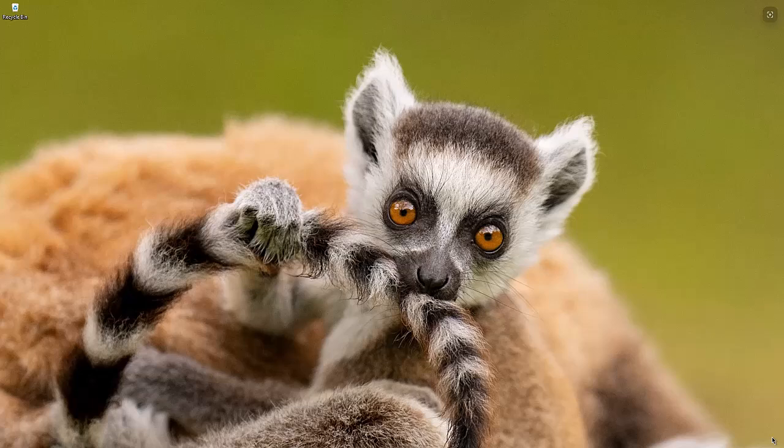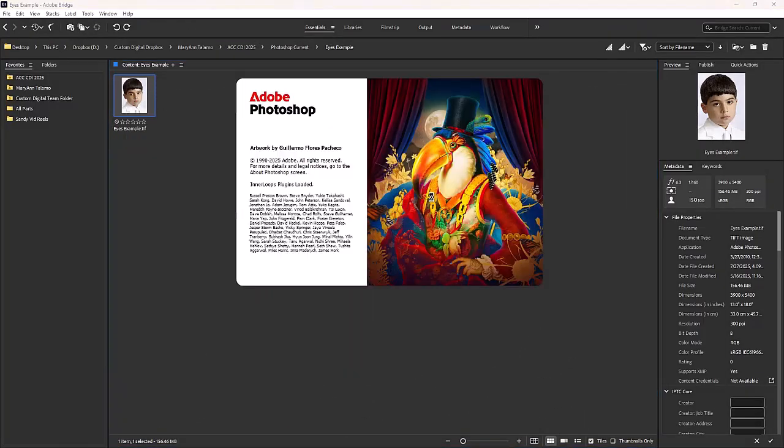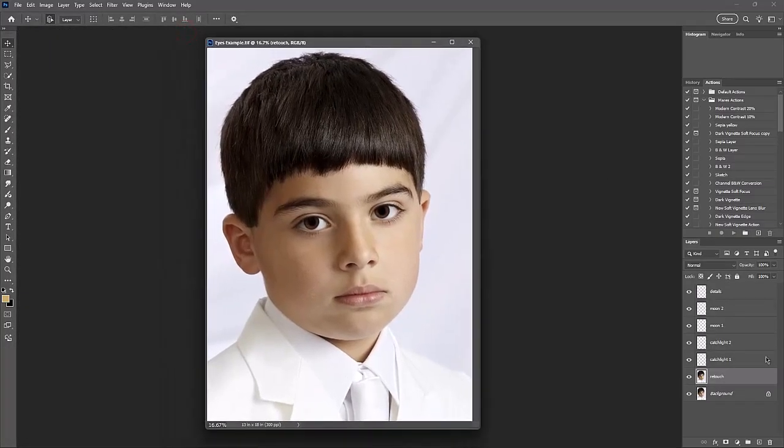What a way to start a video about eyes and catch lights — look at those eyes! So here we are in Bridge, here's our image. I'm going to open it in Photoshop, and as it opens, why don't you join me as we take a journey into Step 2, which is the catch light. We're also going to go over the retouch, because we always go over the retouch.